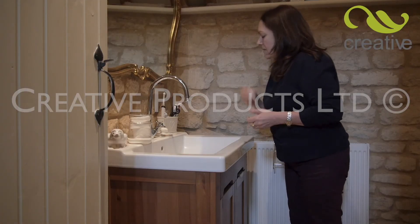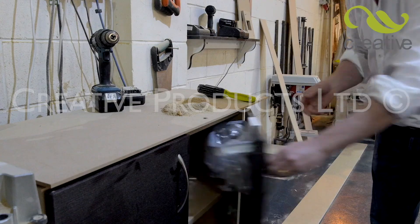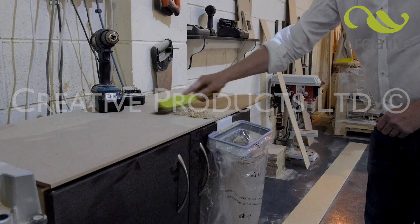Or why not hide one away in your vanity unit to save space in your bathroom. Keep your garage or workshop clean and tidy too. Any place big or small, HandyBin fits them all.